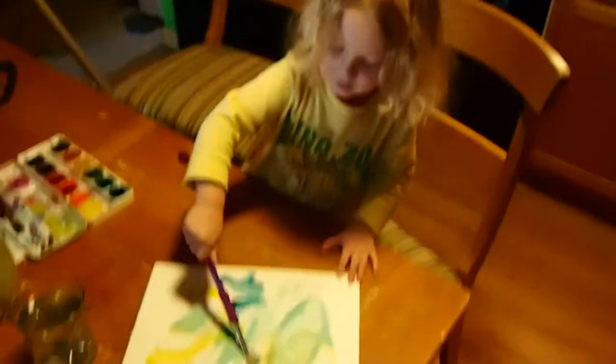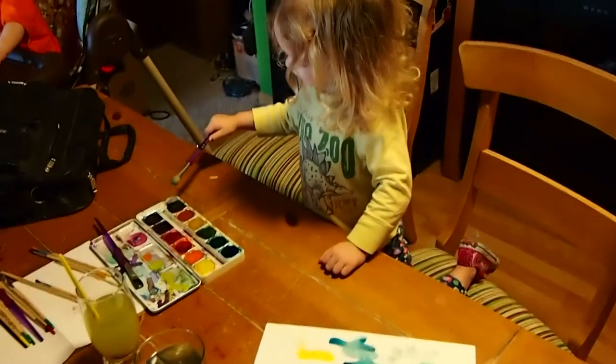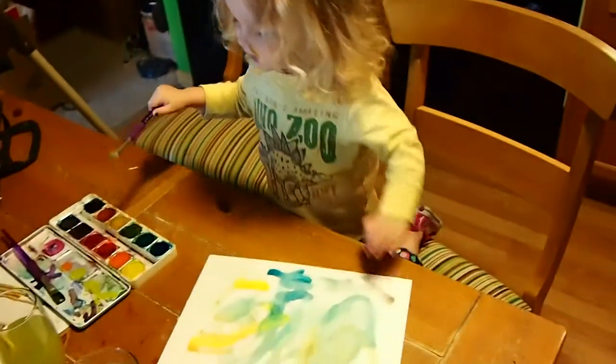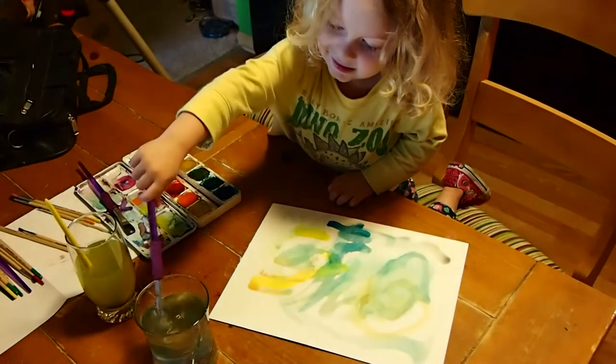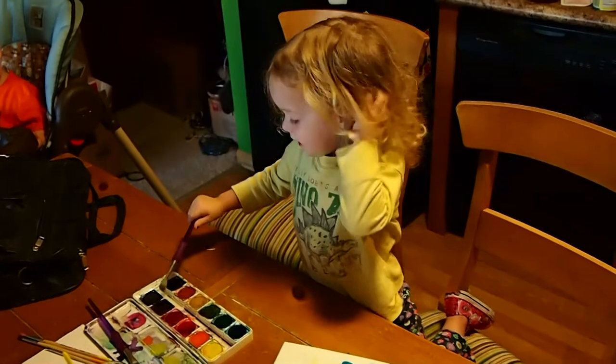I'm going to put some on it. I'm going to put some towels. I got this. You're painting too much. Here you go. I'm making paintings, Sarah.